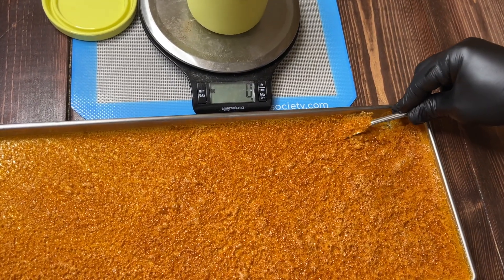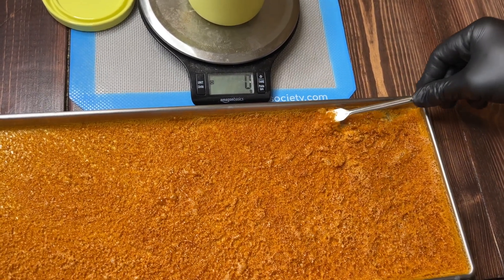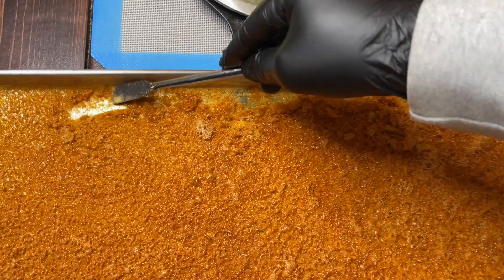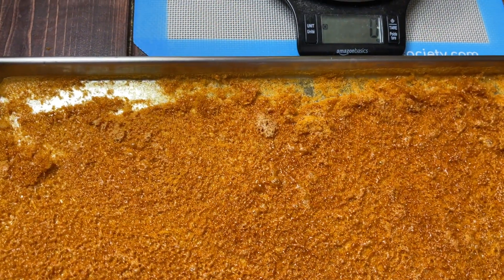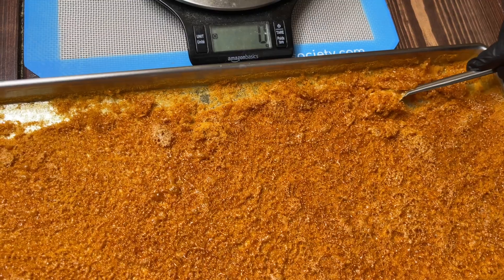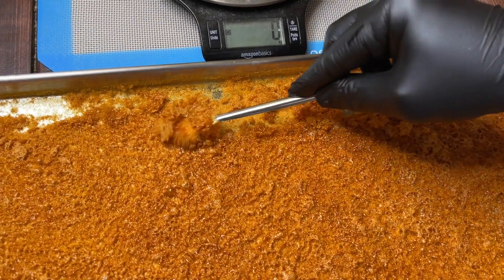I started with 168 grams of Cordyceps Militaris and ended up with 50 grams of powdered extract. This equates to a 30% yield, or 3.3 grams of fruit body per gram of extract.